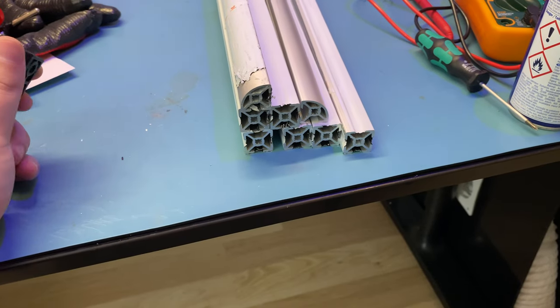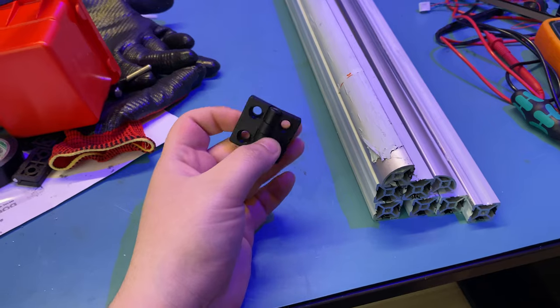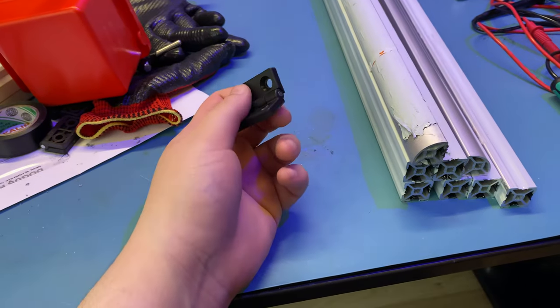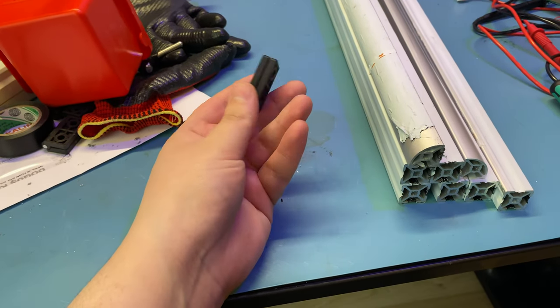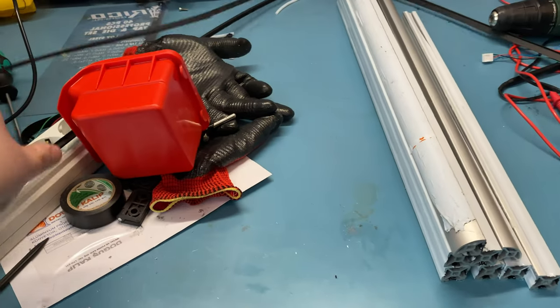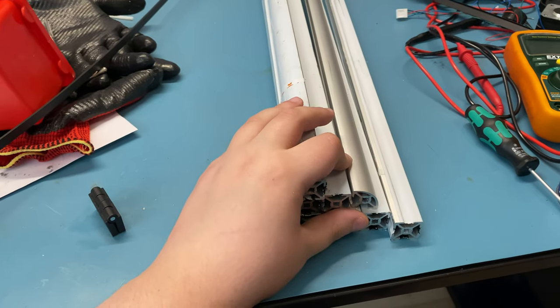I ordered four of those even though I only need two, so it doesn't really matter. I started working on the extrusions — they need to be tapped and they need to have holes drilled in them for wrench access and blind joints. I am tapping them with an M6 tap.